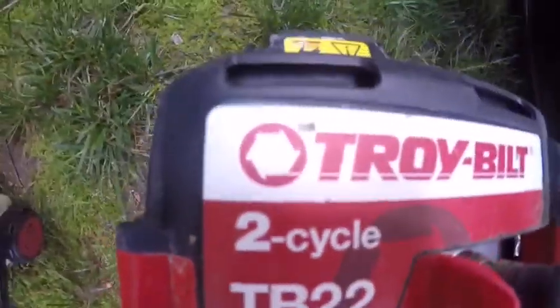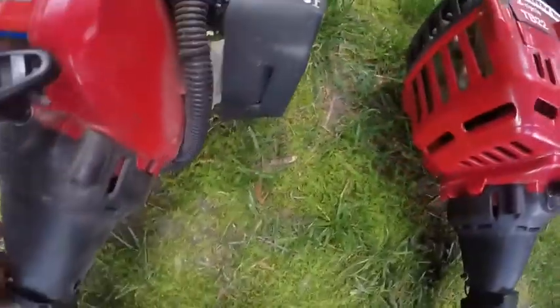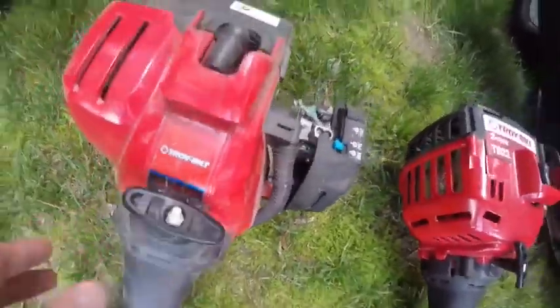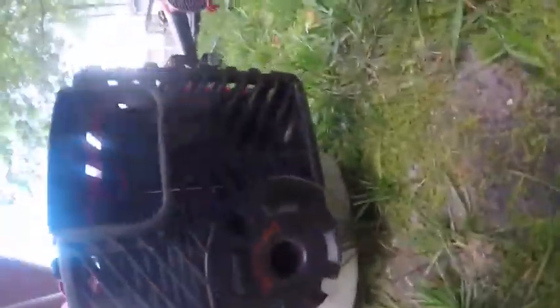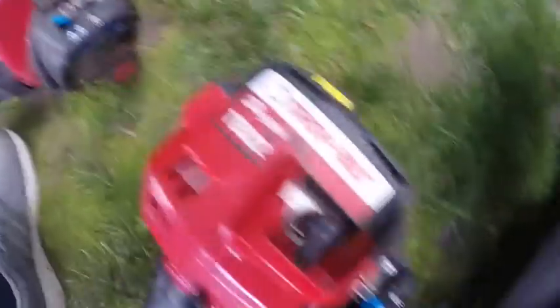This is a Troy-Bilt two-cycle TB22 — I have two of those. You can see it right down there. But this one's a TB22 EC. This one has the choke on it, this one doesn't. This one doesn't work — I've tried getting new lines for it and everything. I fixed it but I don't really care, I just got this one. It's newer, it works — I think it's been running longer than that one has.